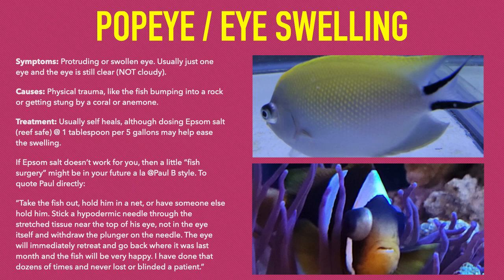In an emergency, you can lance air out of a fish's eye by using a hypodermic needle. To quote Paul B. directly: take the fish out, hold him in a net, or have someone else hold him. Stick the hypodermic needle through the stretched tissue near the top of his eye — not in the eye itself — and withdraw the plunger on the needle. The eye will immediately retreat and go back to where it was.